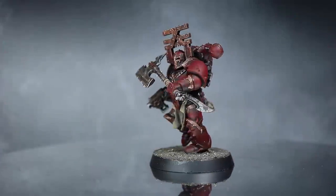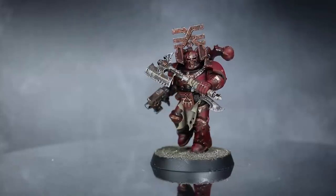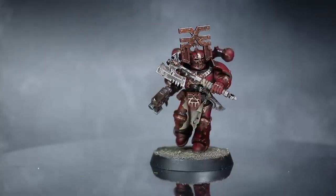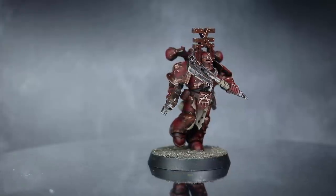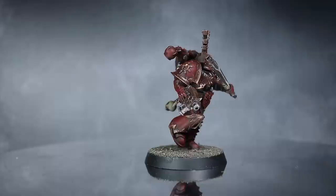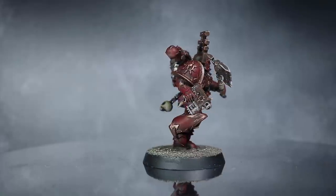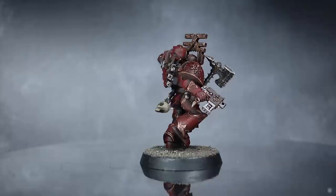Hi guys, PeteTheWarGamer here back with another speedpainter tutorial. In this video I'll be tackling the World Eaters Chaos Space Marine Legion using the Citadel range of paints. The intention of this tutorial is to get your miniatures painted up to a respectable gaming standard in as little time as possible, using as few paints as possible — because playing with painted miniatures of any standard is better than boring bare plastic.